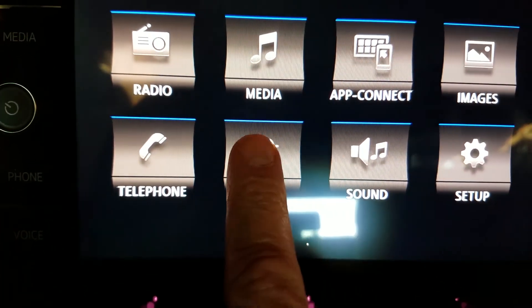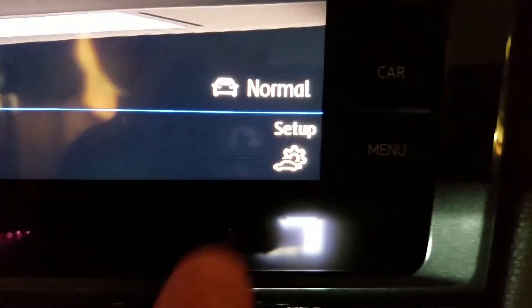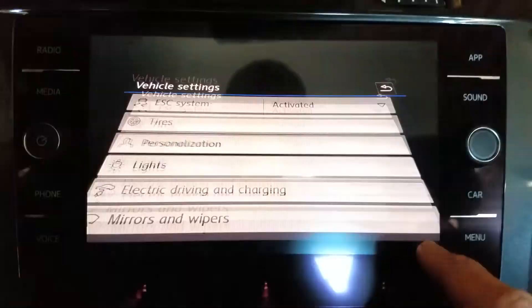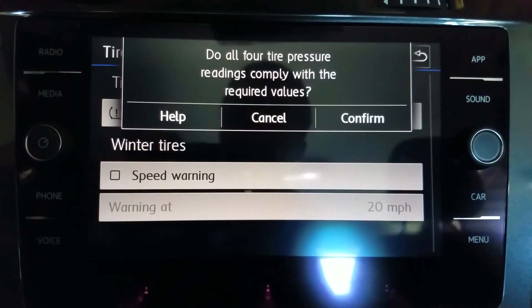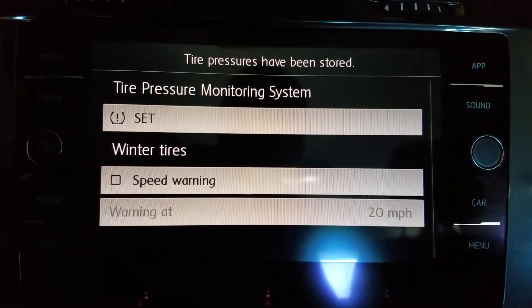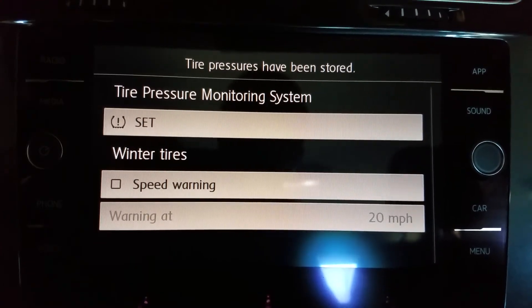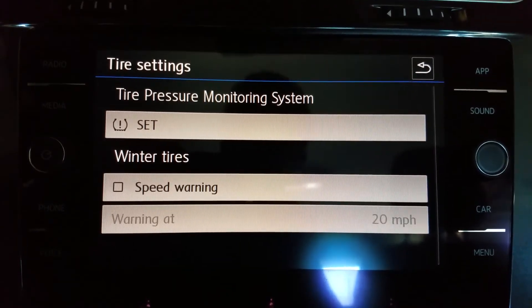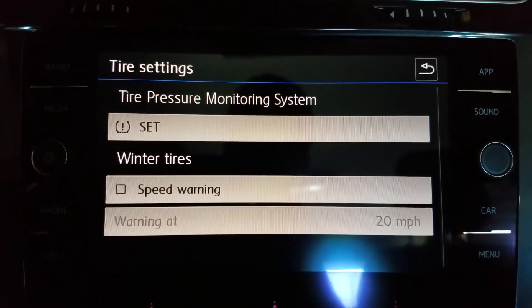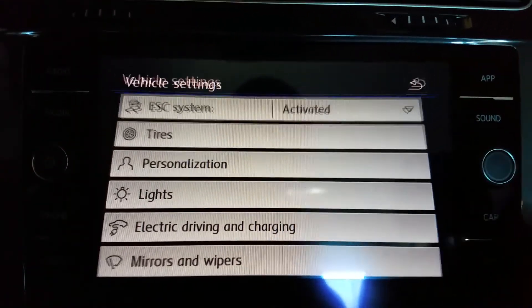When you're finished setting the tire pressure, go to the infotainment system, press Menu, then press Vehicle, then press Setup, go to Tires, then Tire Pressure Monitoring System, hit Set, then hit Confirm. This will set the system to the new balanced 41 PSI. Do this any time you put air into your tires or change tires. If this video has been helpful, leave us a comment, subscribe, and as always, thank you for watching.